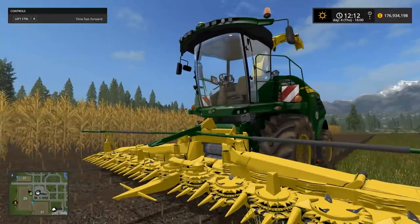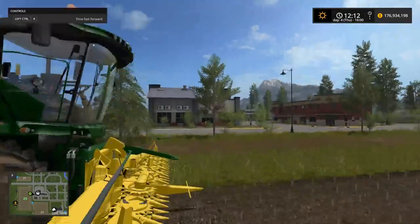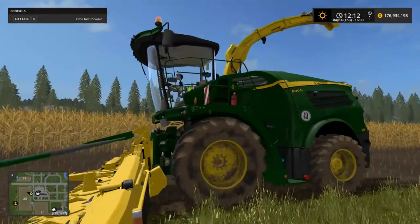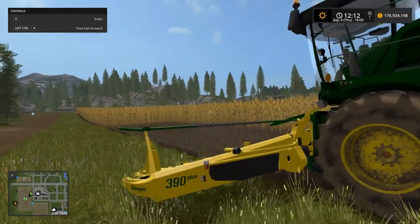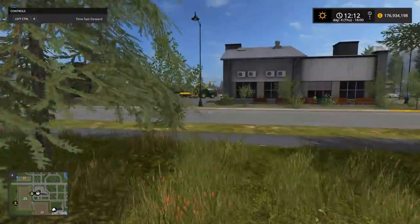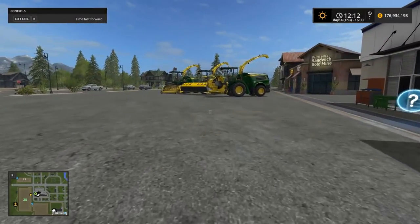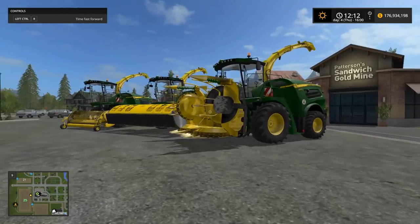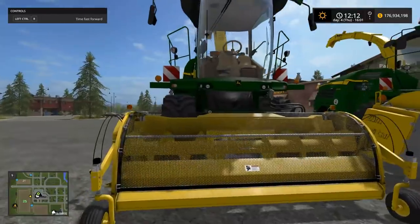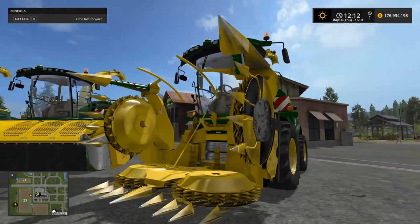So for anybody looking for a nice John Deere chopper, this definitely seems like a solid choice with the John Deere 8000 series choppers. I will have a link in the description below if you would like to download these. A very nice look in my opinion, and I've been using them a fair amount — they seem to work okay and I haven't noticed any real issues. With that, I think we'll wrap it up here, folks. If you have any comments or questions about these choppers, be sure to leave them below. The link should be in the description for downloading. Thanks for watching and until next time.